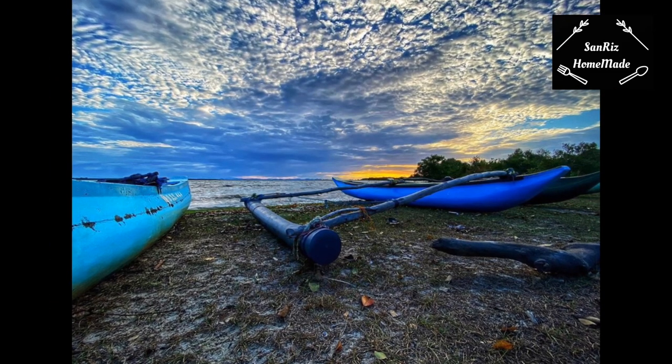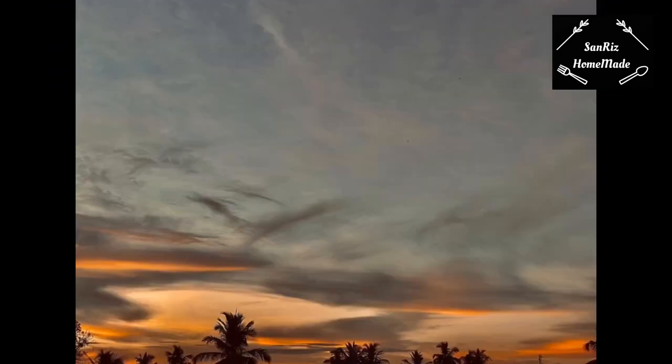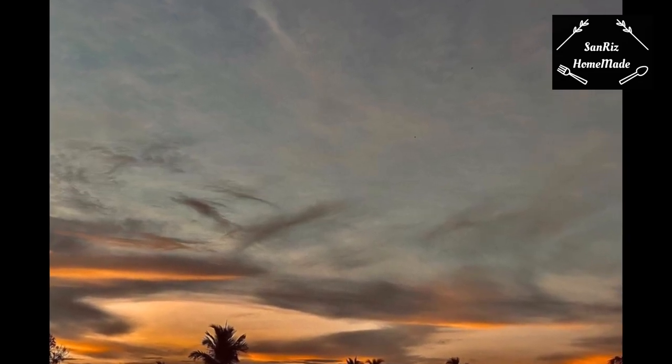Please like, share, and subscribe. Inshallah, in the next video, you will receive this recipe. Thanks for watching. Bye, bye.